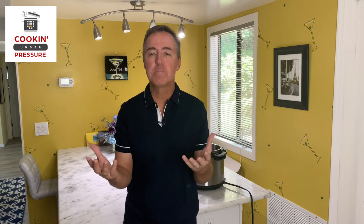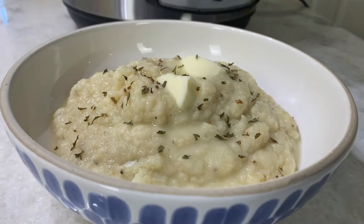Hey friends, welcome back. Randall here with Cooking Under Pressure. Thanks so much for joining us today. It's been a little while since we put out a video, but we've got an awesome recipe for you today. Everyone loves mashed potatoes — today we're making them with cauliflower. Cauliflower mashed potatoes in the Instant Pot.